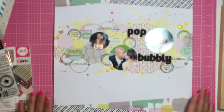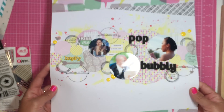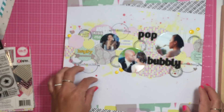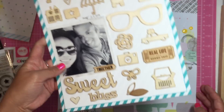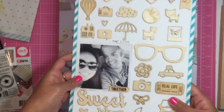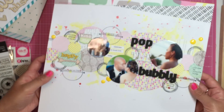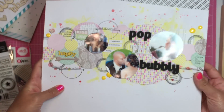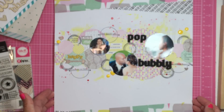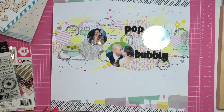Those are my layouts that I've done recently. I wish I had process videos on these. This one actually took a while — usually it takes me an hour, like this one only took me an hour, it's so simple. This one took me an hour too, but this one took more than an hour because I was cutting out all the circles, which took a lot of time. That's my layout share — I hope you guys enjoyed. Thanks so much for watching. I'll talk to you guys later, bye!